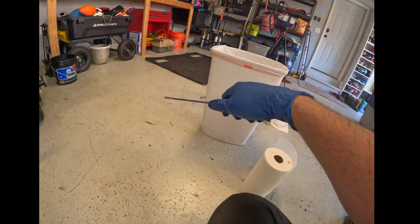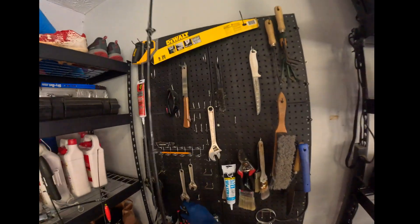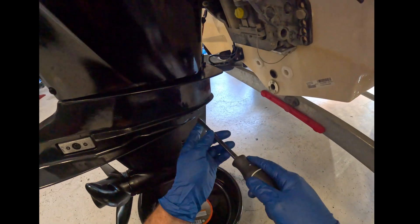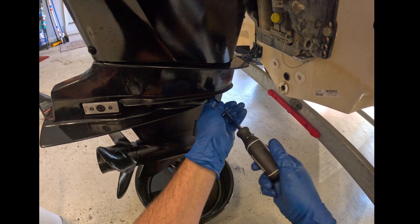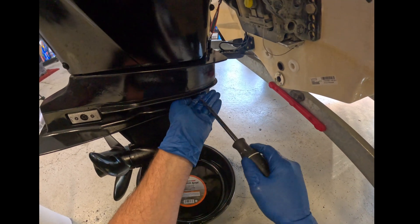We need a much bigger screwdriver. The vent plugs will allow the airflow to drain the fluid out. Pop this plug out and set these aside because I have new gaskets for them.